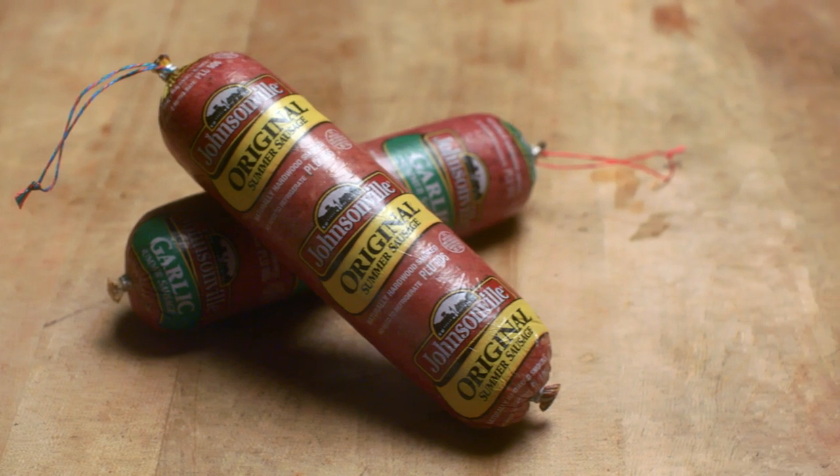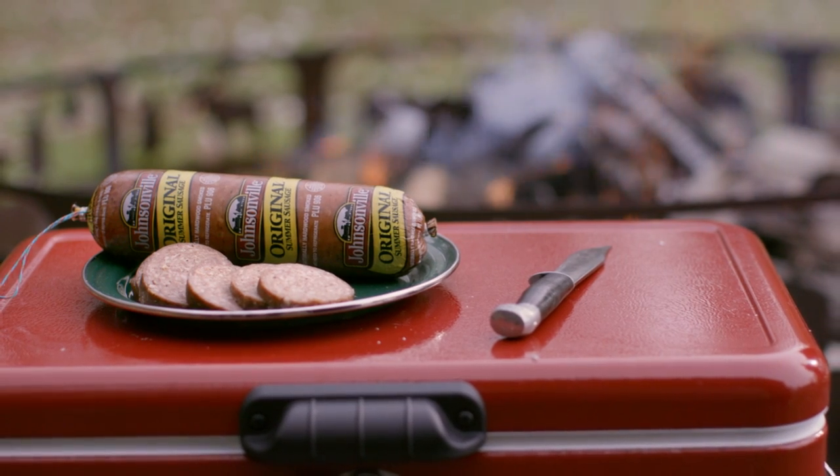Summer sausage is a semi-dried, great tasting, smoky flavor. Got it right here — you gotta feel it working. Feel it, slice it, put it on a tray.